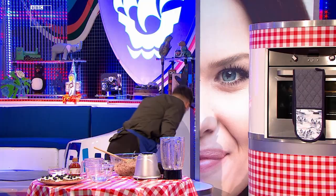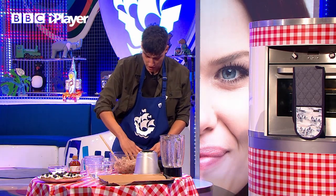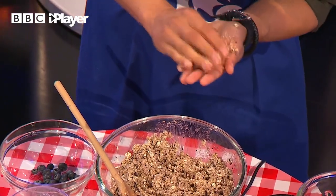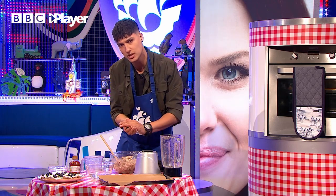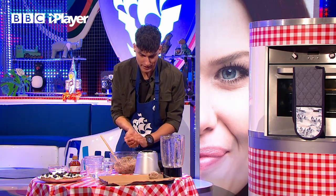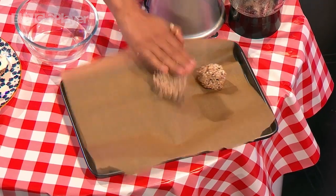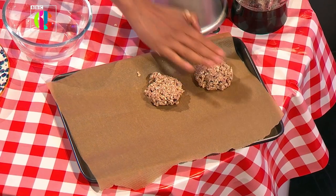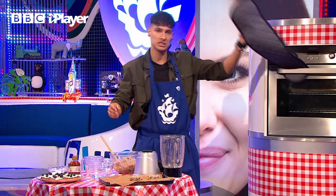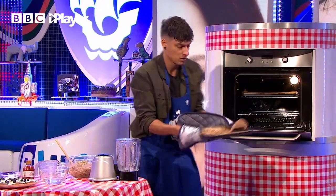Then grab yourself a baking tray and line it with some paper, just like this. And then using your hands — once you've washed them, of course — grab a bit of the mixture and roll it up into a nice ball. Blue Peter top tip for you: make sure your hands are slightly wet so that your hands don't stick to the mixture. Then line them up on the baking tray and make sure you flatten them ever so slightly before you put them in the oven. And you'll find out why a little bit later. Don't forget, you need some oven gloves and an adult to help you, because you're going to put them in the oven for 30 minutes at 190 degrees Celsius.